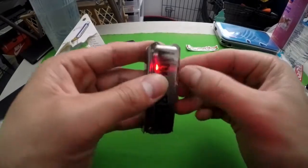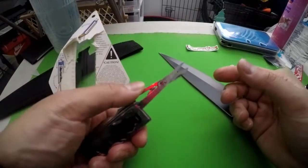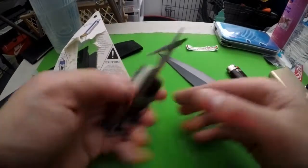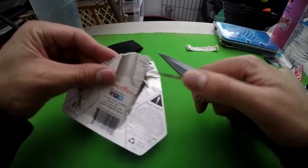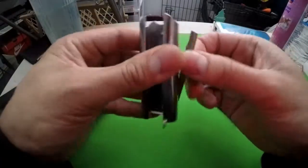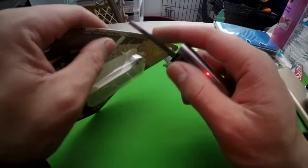On this side it has a pair of scissors. Not bad — let me see if I can cut something with it. Oh, not bad! Alright, so that was the scissors. What's this side? Oh, it's some kind of blade.